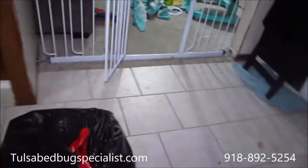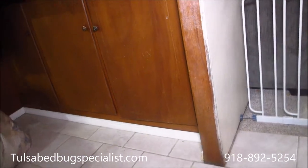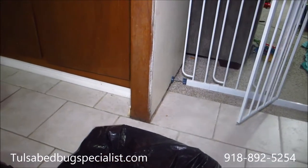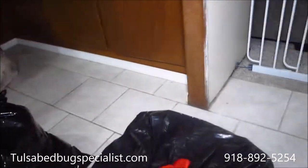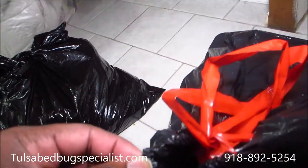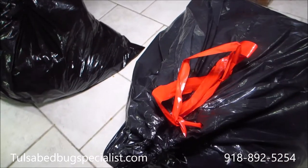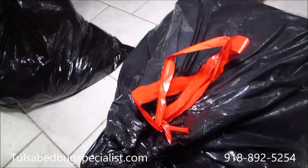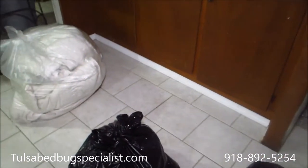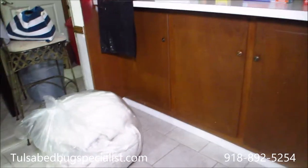Right here we get people that will bag up clothes in bags with drawstrings, which doesn't really work because it leaves a gap at the top — so there's really no point because the bed bugs can crawl out of it. What you want to do is seal them in to kill them in the dryer. The heat will kill them.